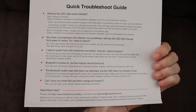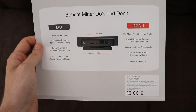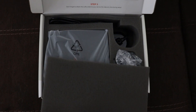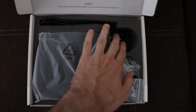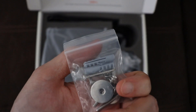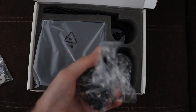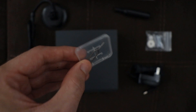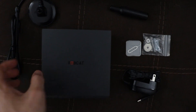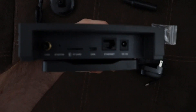First thing in the box is a little troubleshoot guide that shows you how to set it up with some frequently asked questions, and on the back it shows the do's and don'ts of the Bobcat miner. Peeling back the packaging, you can see the miner itself, the antenna, some screws to mount it to the wall, the power adapter, and a little pin used to activate the Bluetooth on the back of the miner.